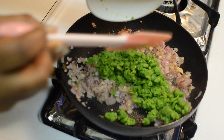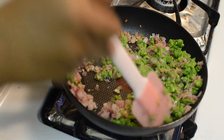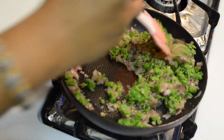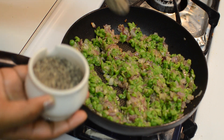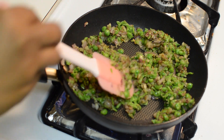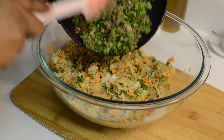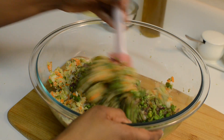Now add the green peas and sauté till the raw flavors are gone. Add some pepper powder, mix everything well and switch off the flame. Now transfer this to the mashed potatoes and vegetable mixture and mix all the ingredients well.